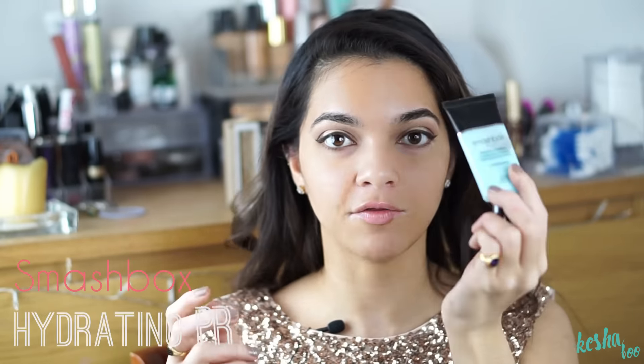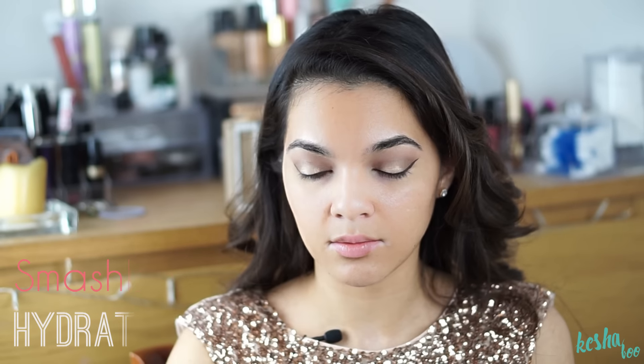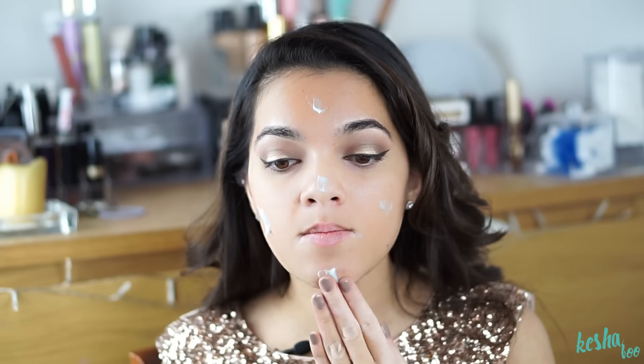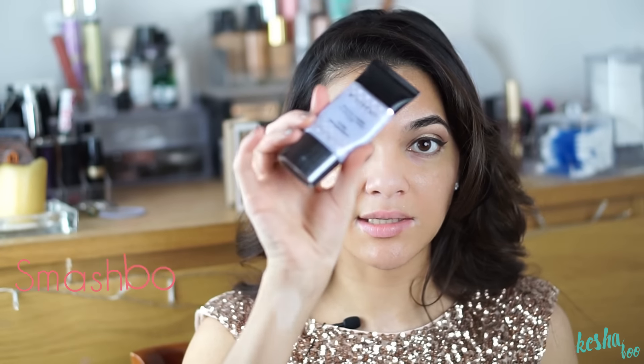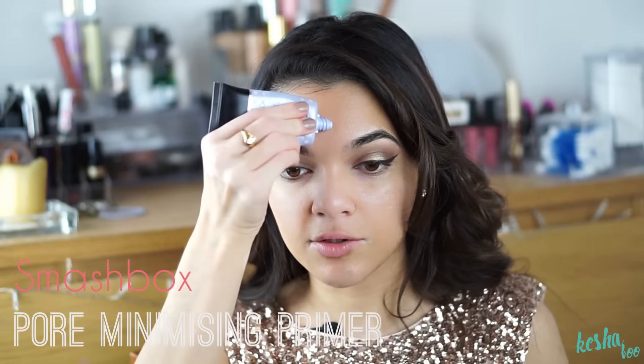I'll just take the scotch tape off ever so slowly to make sure it's as smooth as ever, and you can just chuck it away now. So now we're going to start with the face. I'm going to go in with my Smashbox Hydrating Photo Finish Primer and put that all over my face. Then I'm going to go in with my Pore Minimizing Primer as well from Smashbox, and just put that in my T-zone area where I have loads of pores.